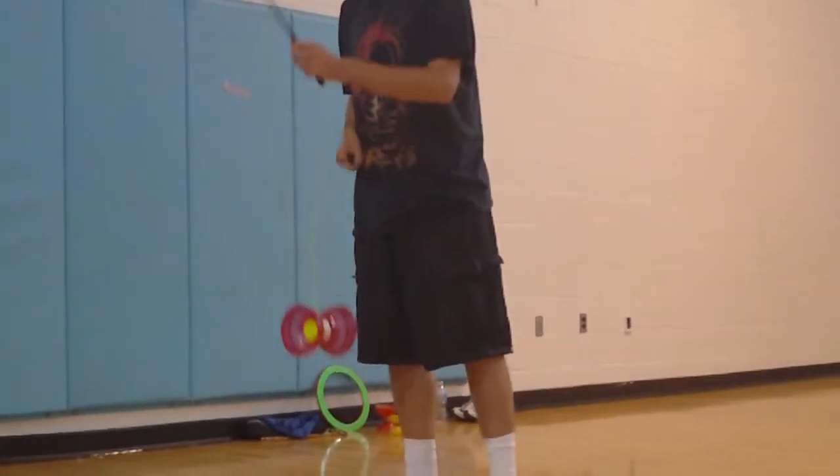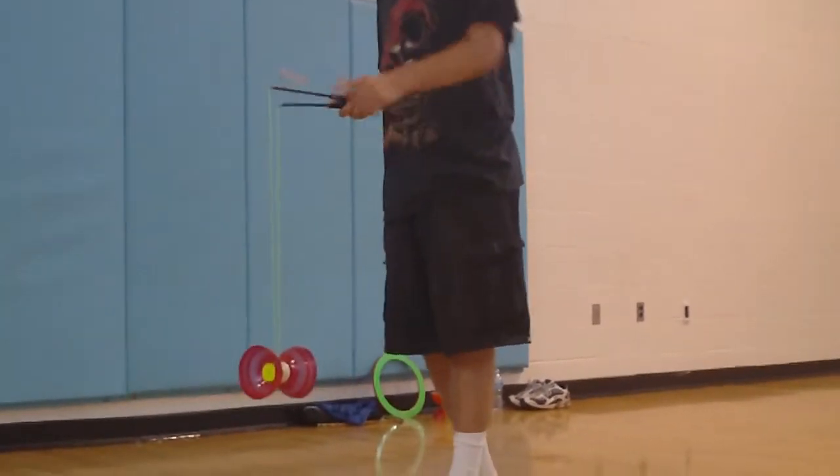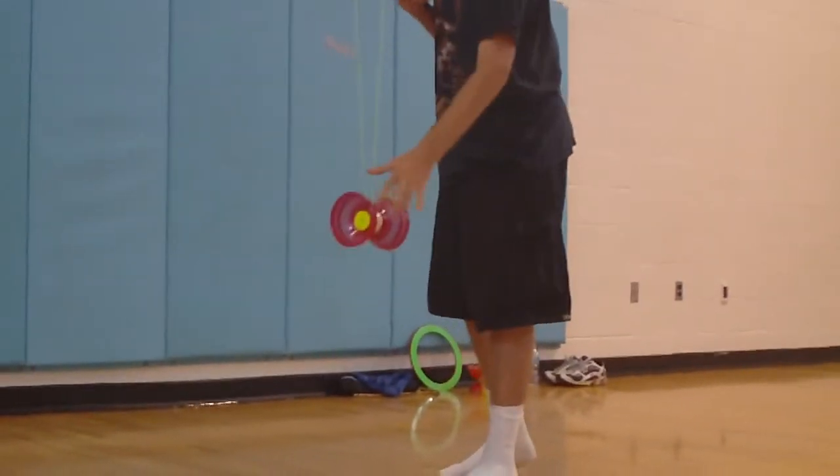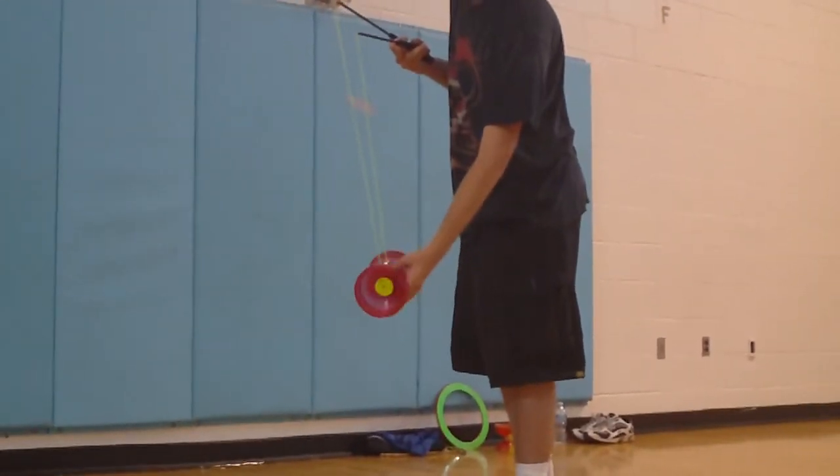I'll show you how to do this part. It makes it easier for spinning, because when you guys are going to start spinning, it's going to be really hard to get it to stay. This direction is probably going to make it turn around.